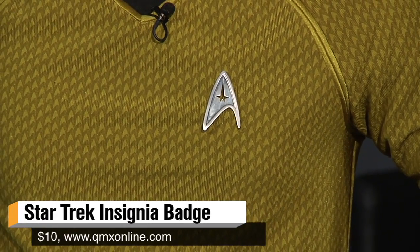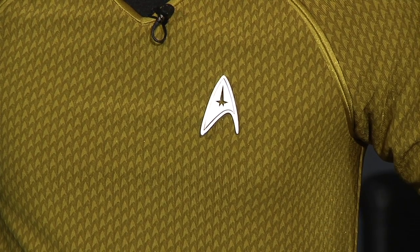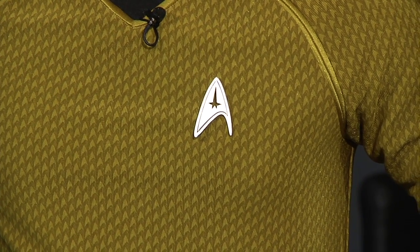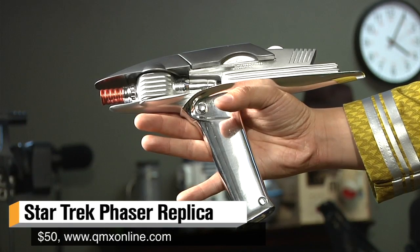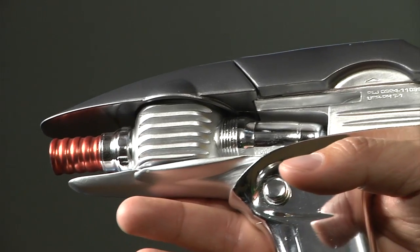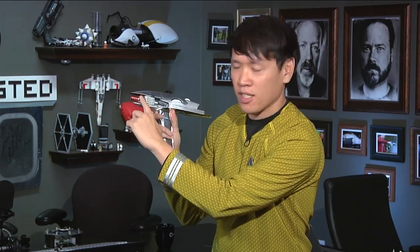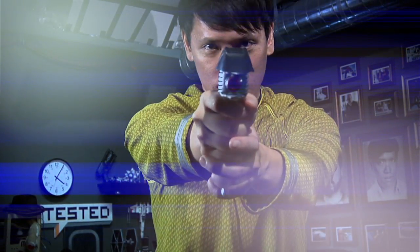You have a few accessories as well. The pin actually comes from Quantum Mechanics — we did an interview with them at Comic-Con. They have the official license for the Star Trek 2009 and 2013 pins. And this phaser — I bought myself in 2009, also from Quantum Mechanics. If you actually buy the 2013 movie Deluxe Edition Blu-ray, you will also get one of these phasers as well. Mine is set to kill. Pew, pew, pew, pew.